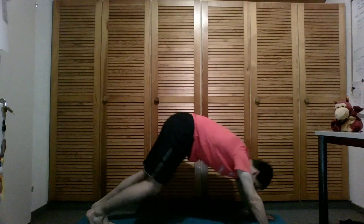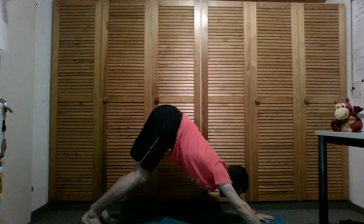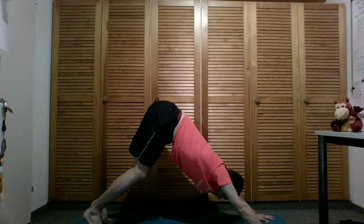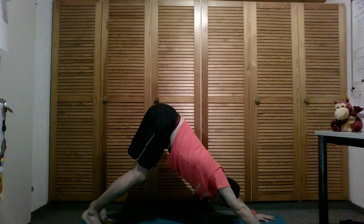Breathing in, getting longer. Breathing out, take more space. And one last time — breathing in and releasing. Stepping the right leg back again and coming into downward facing dog. Find more length from the heart to the fingers and from the heart to the hips.